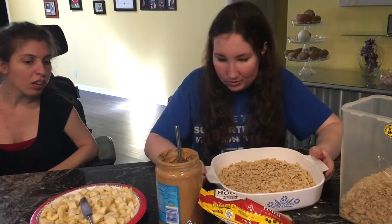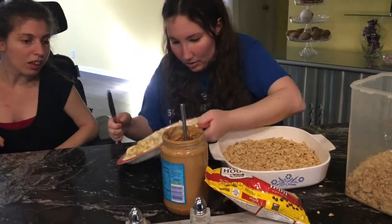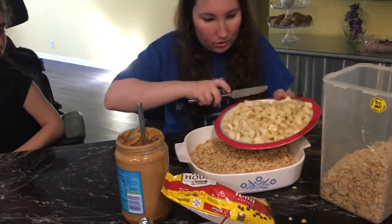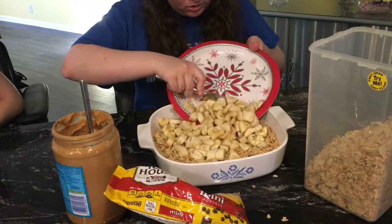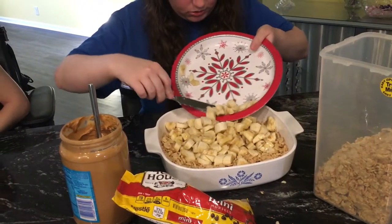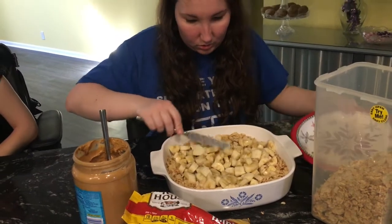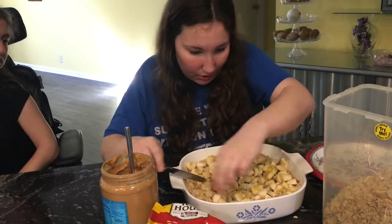What's next? You see those bananas? They go next. We got our bananas nice and chopped up here. Nice banana there.